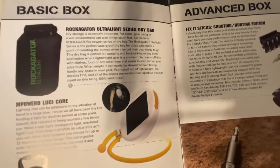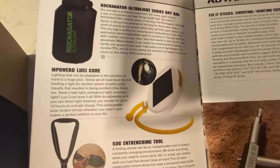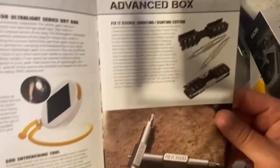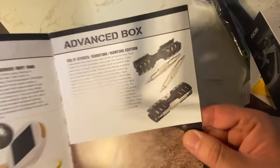We have a Rock Gator Ultralight Series Dry Bag. We've got an item for lighting that's also self-powered. We've got a SOG entrenching tool. And in the advanced box, we've got Fix-It Sticks Shooting Hunting Edition.